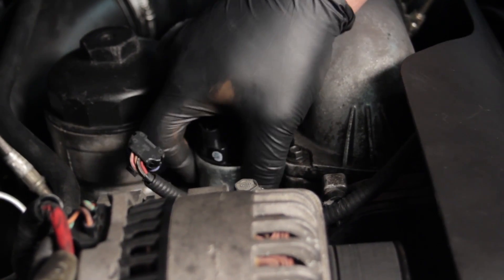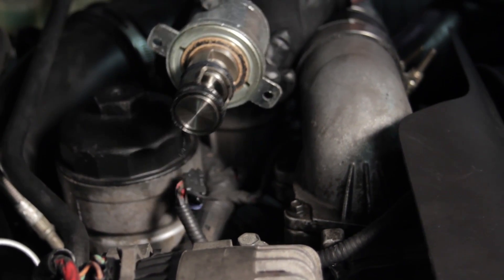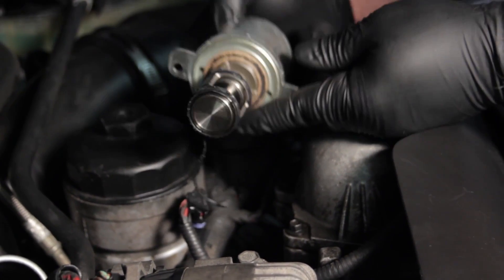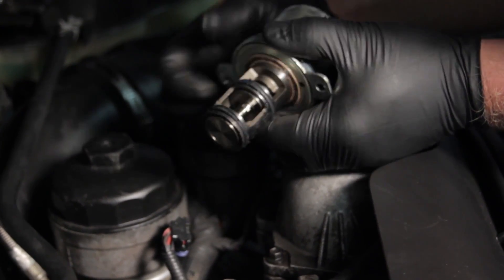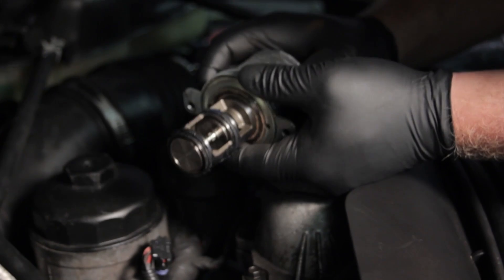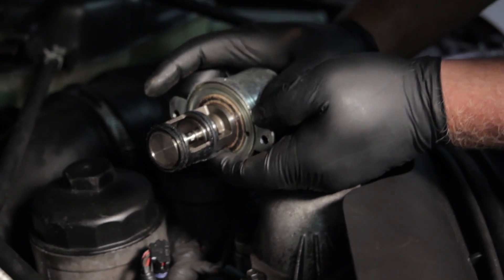By prying on one side, it broke it free. As we pull this out, you can see the unit's not too carboned up, but it's actually cut the O-ring on the way out. This one was actually stuck in the shut position due to just a little bit of carbon on there, so we're going to go ahead and replace it.